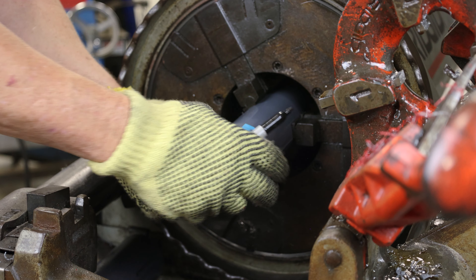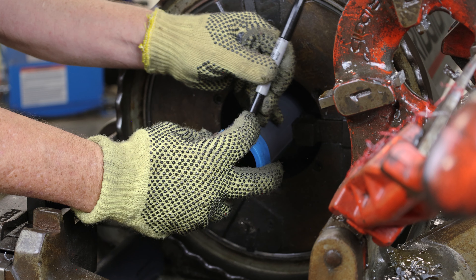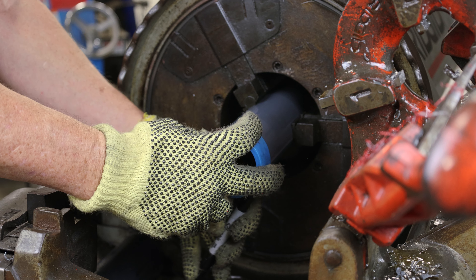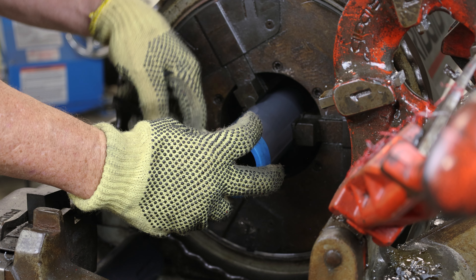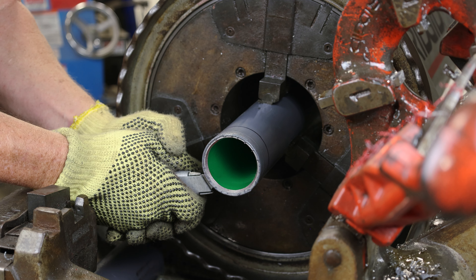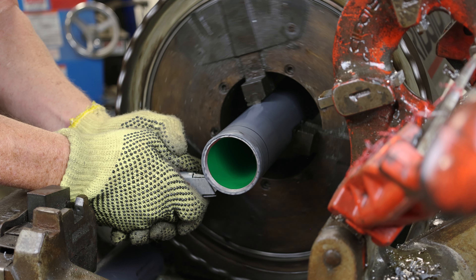To gauge the length of the threads, place a factory applied thread protector on the cut end of the pipe. Use a sharpie or marker to mark the length. Hold a utility knife upside down and engage the foot pedal of the threader. The conduit will spin and a cut will be made around the circumference of the conduit.